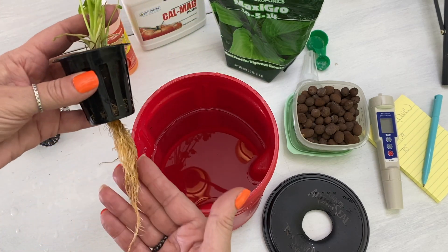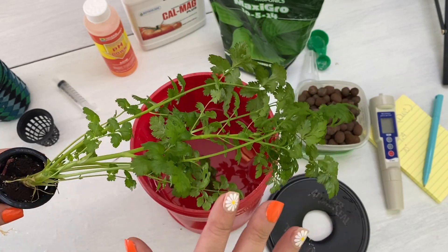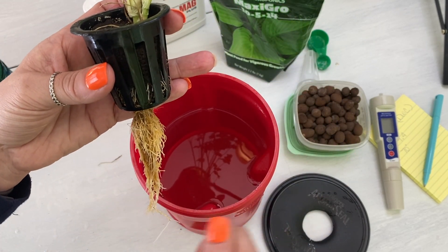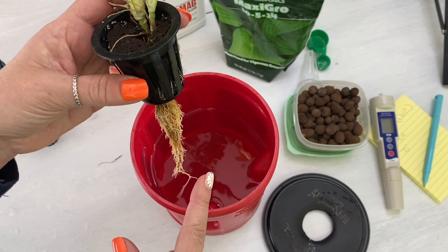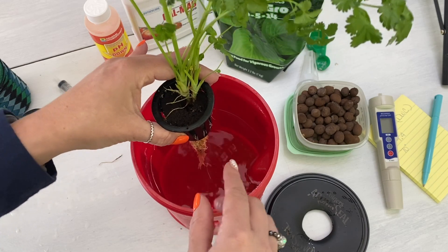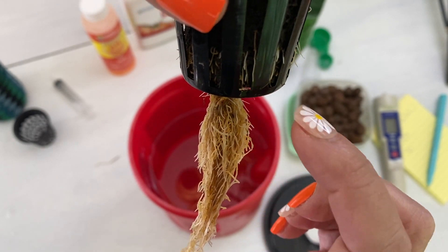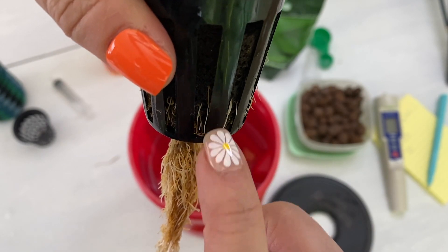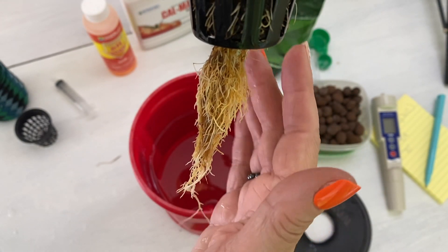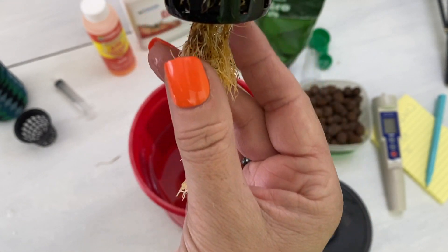Now let's fast forward to a plant that actually has a good root base already. This is one of my cilantro plants that I'm moving out of the deep water culture tub. Remember — when you're doing hydroponics inside the house, you have the luxury of moving things around without disturbing the roots like you would if you were digging in a garden. We want the root just barely in the water so it can wick water up. Up close you can see all these little roots sticking out — the feathery ones up here are your air roots. They draw in oxygen and do not need to be submerged. If everything is submerged in Kratky, you will get root rot.